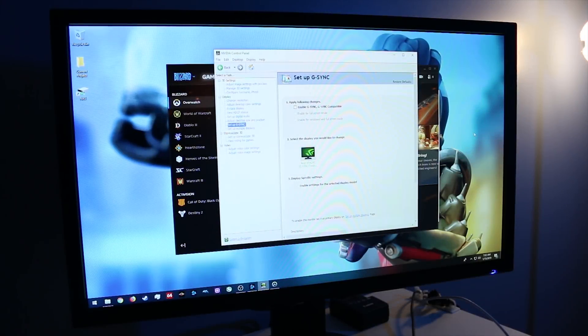Here we are in the Nvidia Control Panel. The first thing you'll notice is that the 'Enable G-Sync' box is not checked — that's not because it wasn't enabled by default, it's because I disabled it for this test. So right now G-Sync is turned off for this monitor. I'm going to hop into Overwatch.